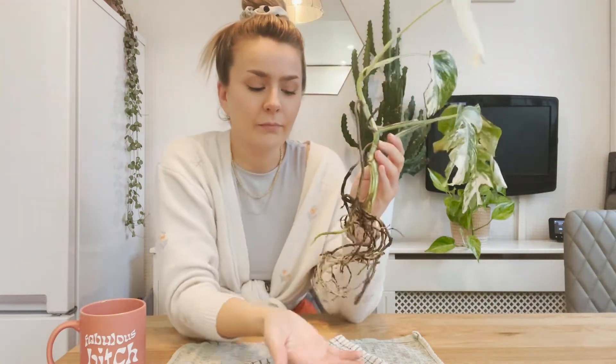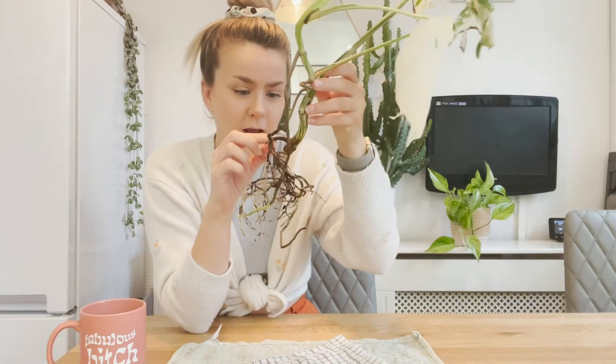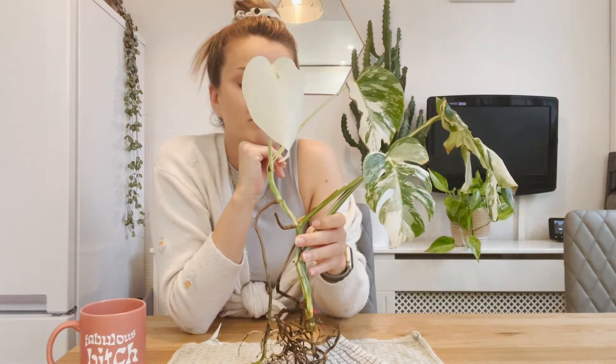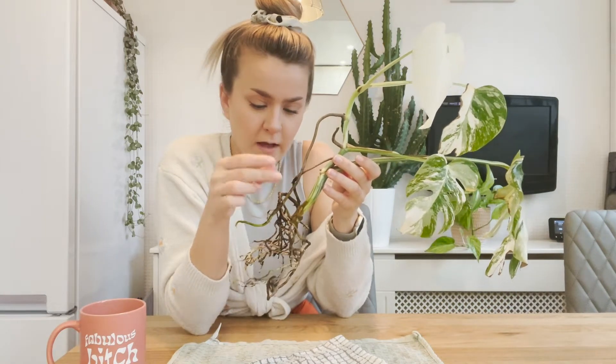For those of you who've watched my channel, this plant has been in water. I've had a real struggle with it — I had it in soil and it wasn't doing very well, so I changed the soil mix and down-potted it. It did a bit better, then all of a sudden it wasn't doing well again. I thought I'd try Leca because I'd heard good things, but it just still didn't do very well.